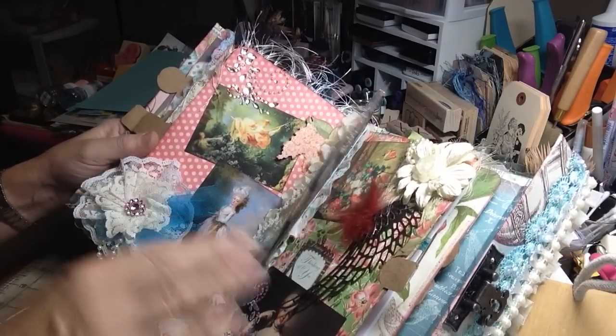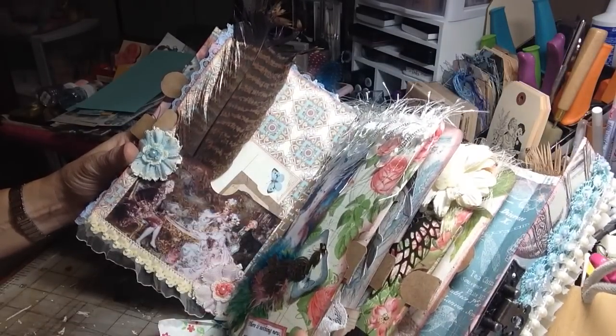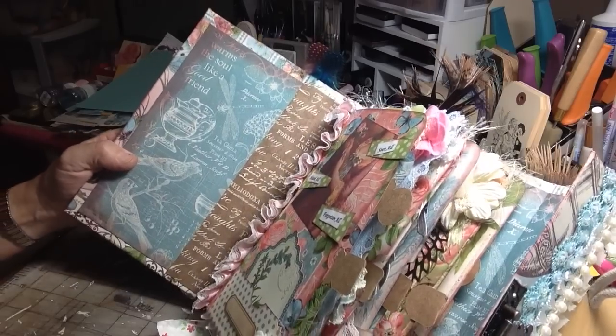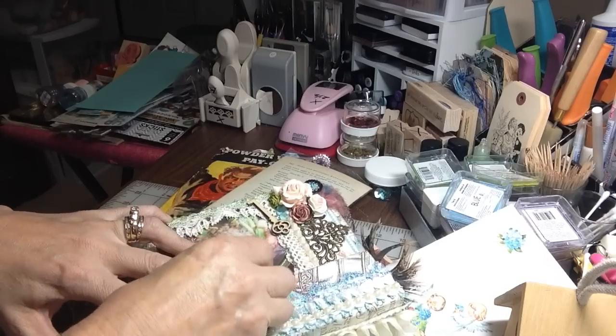Beautiful images. Look at these beautiful flower clusters. Just gorgeous. I just love it, Marina — I just love it. You really, really surprised me with this. Amazing, amazing work. And then you close it just like that, put it back in, and latch it up.